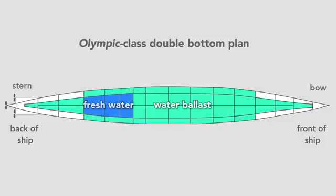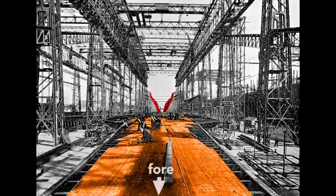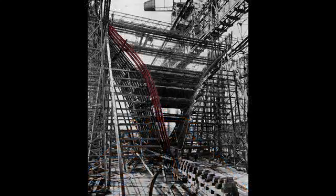Once they finished the double bottom, workers erect the framing for the hull. From this view, we see the framing for the stern of the ship. It's what a worker would see standing on the tank top from the fore and looking toward the aft of the ship — that's where the harbor is. Looking closer, we see the rib-like structure and the start of the transverse frame of the ship. Workers rivet to this frame the hull which will form the skin.